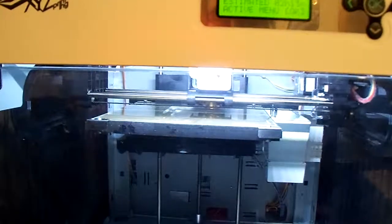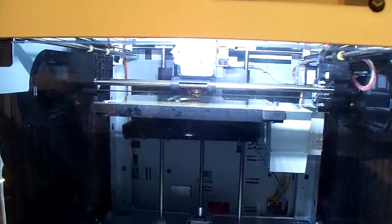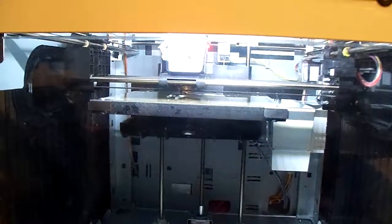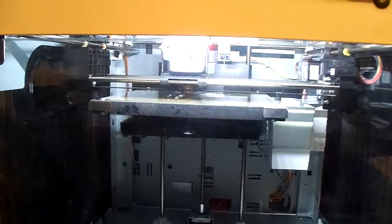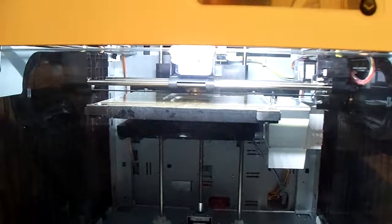This is my DaVinci 1.0 printer. Printed a few things out so far. Quality is not too bad, but this is just experimental for now. First stages of trying things out here.